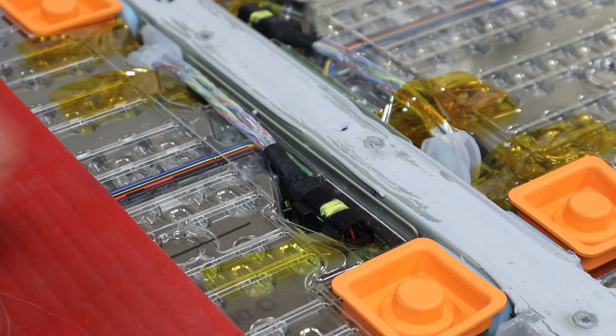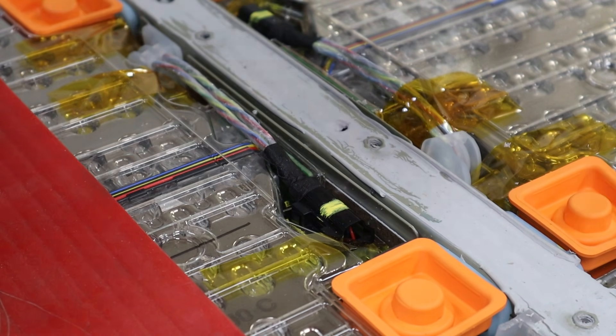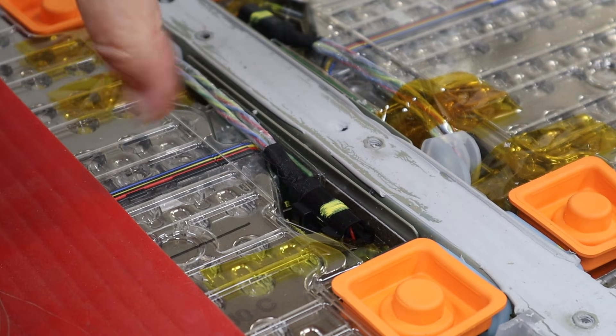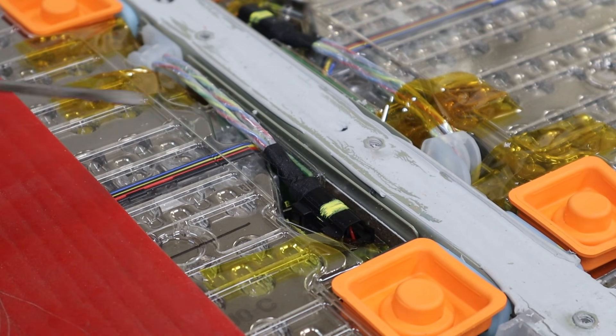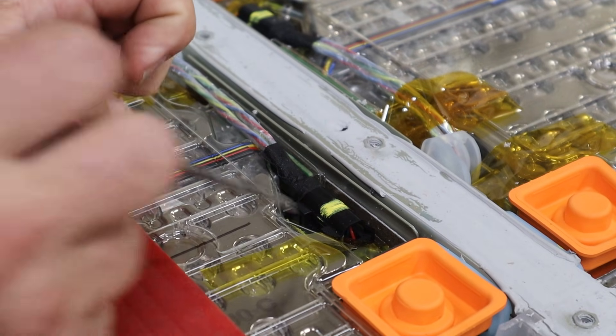This is the BMS connector to the battery pack. It's black and kind of hard to see, but it's a right-angle connector, and it has a locking release on this side. I'm going to use a little screwdriver to push that release and at the same time pull it up.